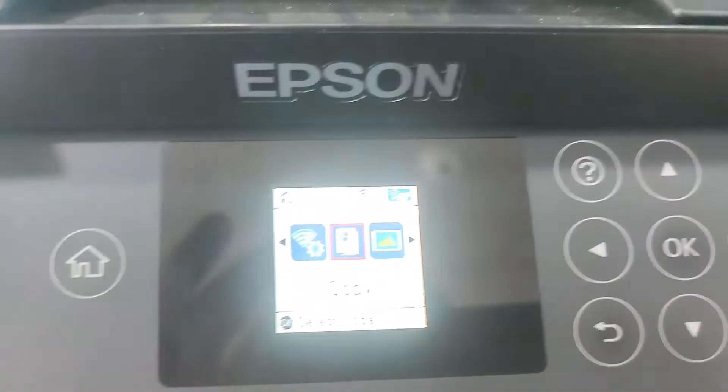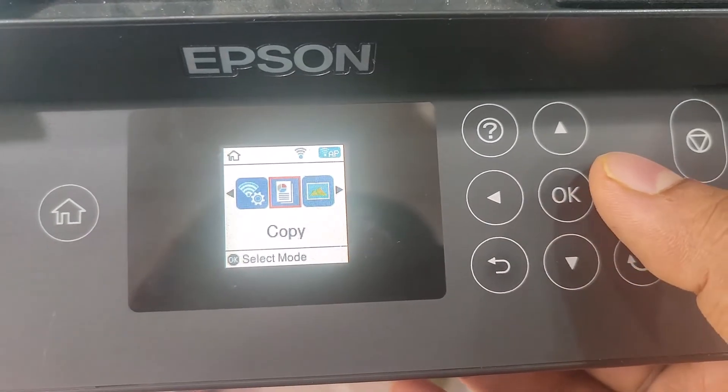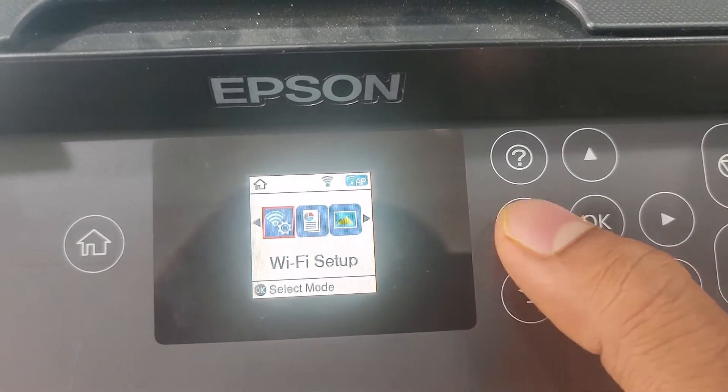Hi, I am Sabir from TechFixer. Today in this video I will show you how to connect the Epson L4160 printer driver for WiFi.